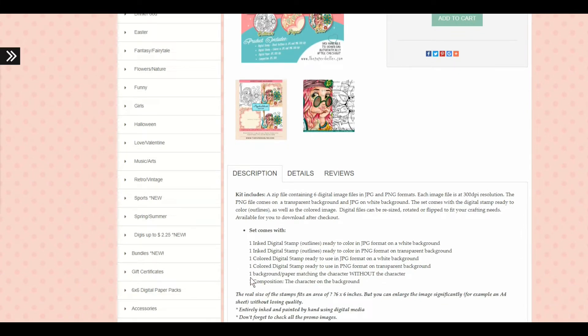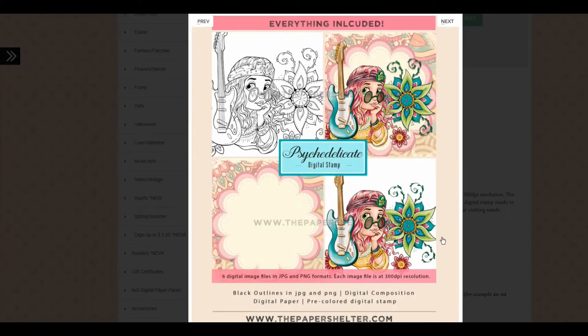If you're not familiar with this sort of thing I will have a video link in the description box — please be sure to reference that video so you can get familiar with why I'm sharing this. So again, this is all digi stamps from The Paper Shelter.